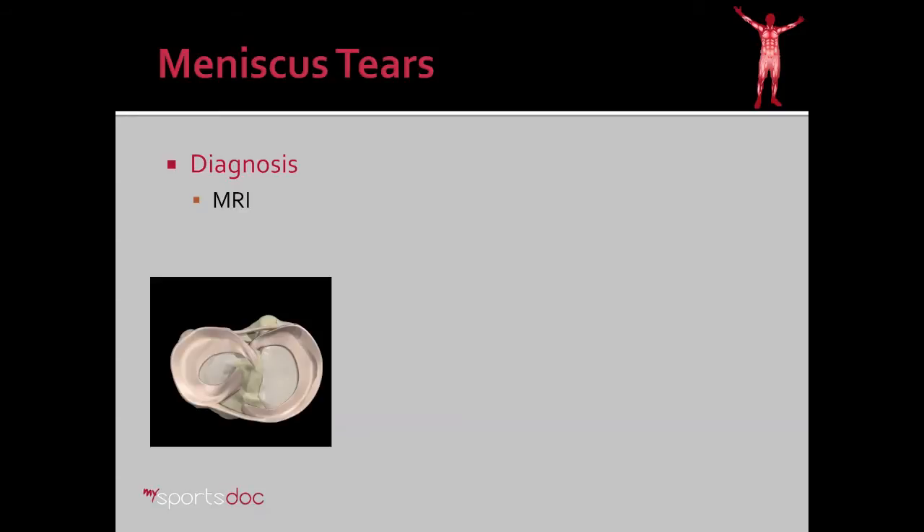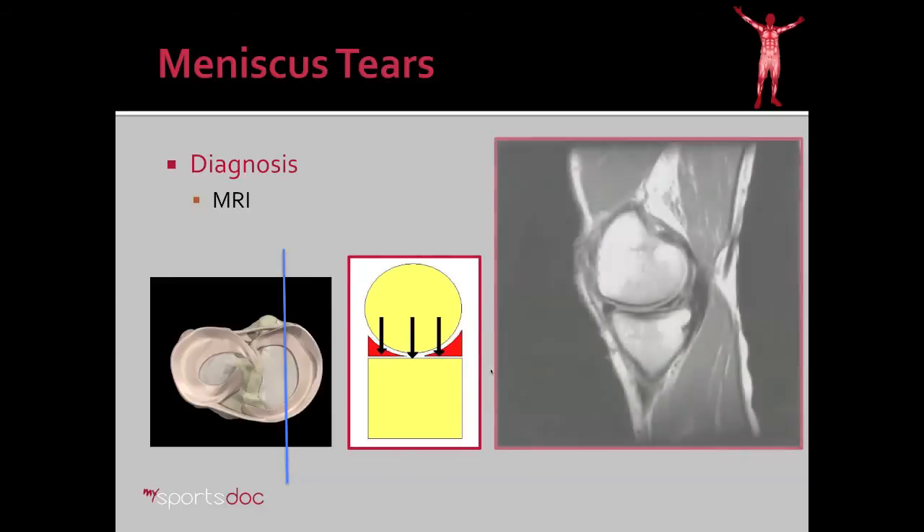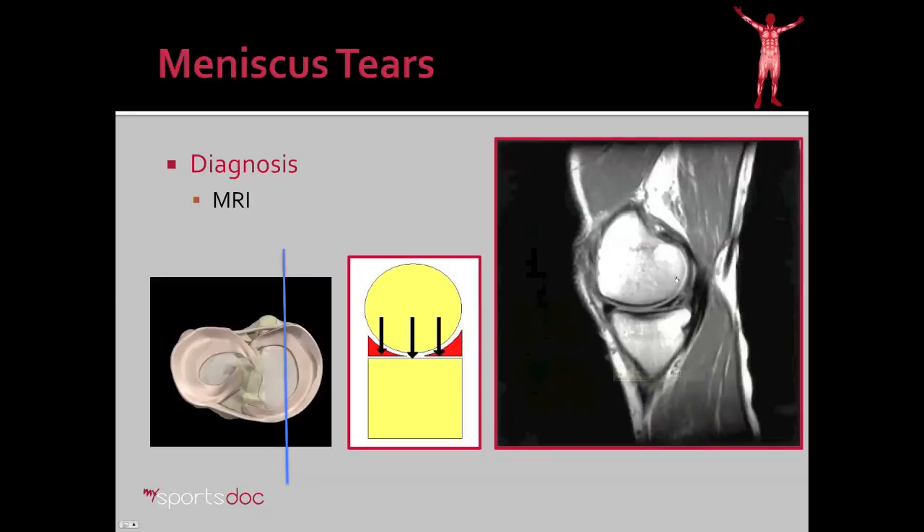For diagnosis on MRI, it's helpful to look at this diagram. We take one slice through the knee, represented by a blue line, cutting through the posterior horn and the anterior horn of the meniscus, which look like triangles on the MRI image. You'll see the relatively round surface of the femur, the flat surface of the tibia, the anterior horn of the meniscus, and the posterior horn of the meniscus — here with an actual tear through it.